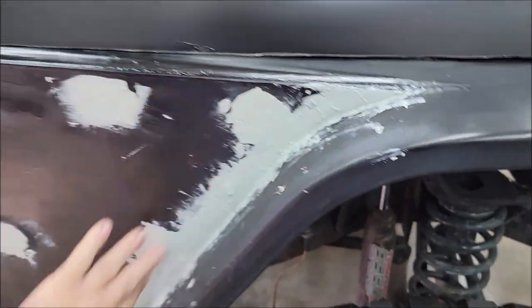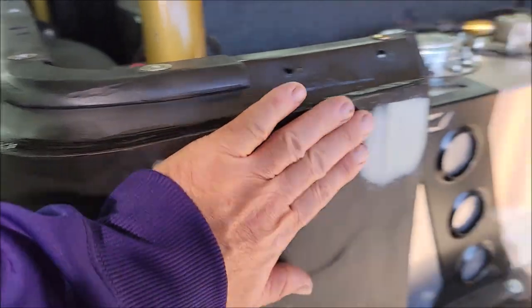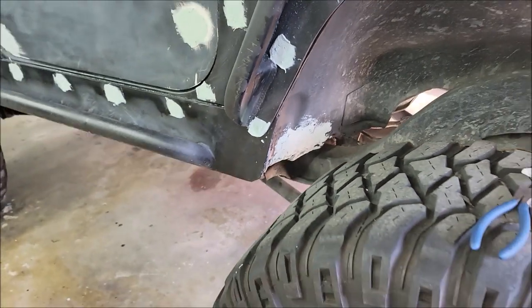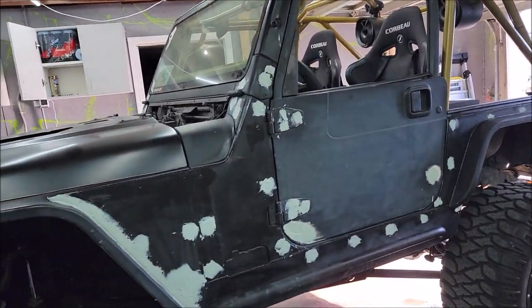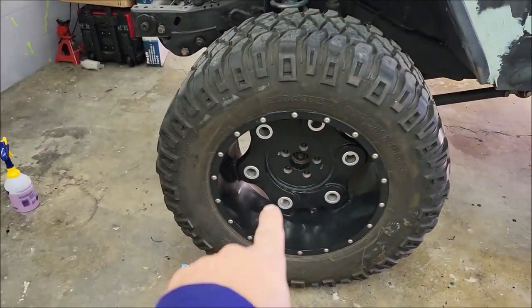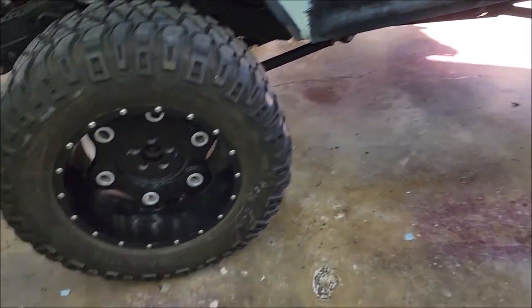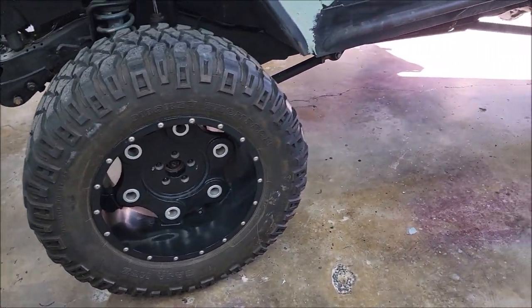I've got all my holes gooped up and all the Bondo is hardened now. So today's going to be about shaving it all down. I got to get the Bondo knocked down and see if any areas need more Bondo. We're going to put Elite Master Coat Pro — my top dog ceramic coating — on all the wheels. That's going to make them a little bit clearer, a little bit blacker.